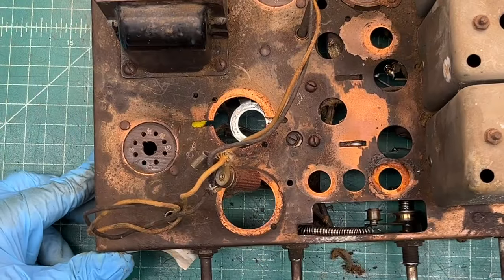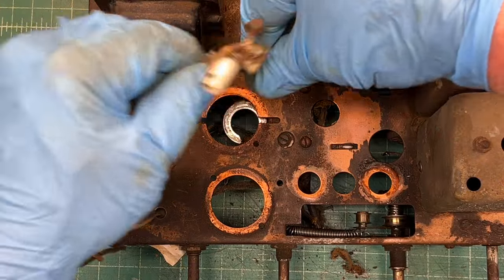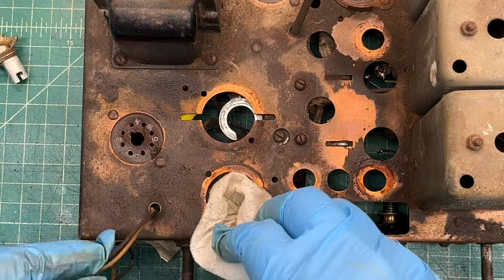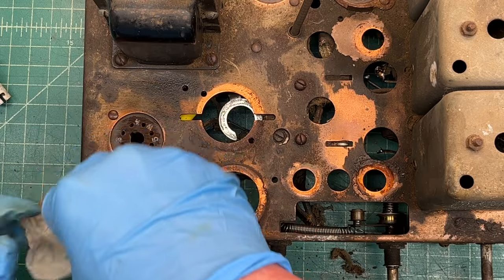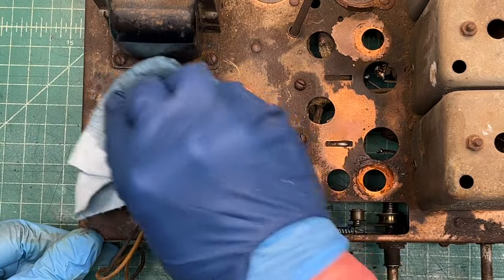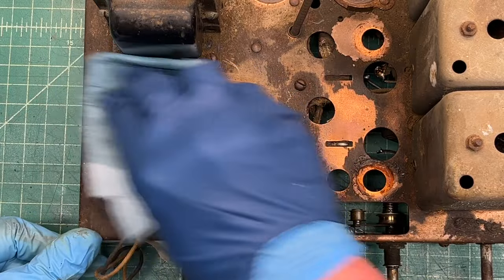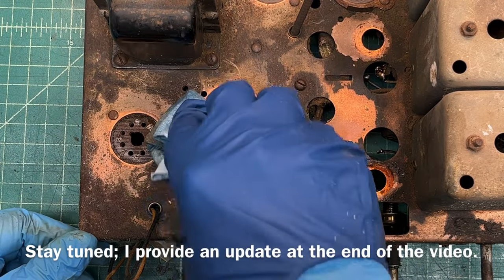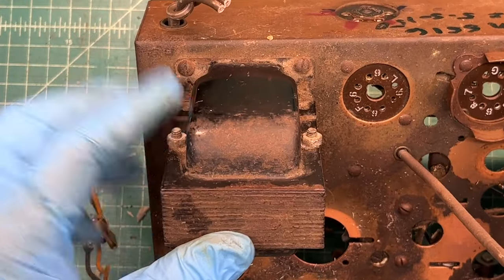That provides a little more room on top of the chassis to start doing some deep cleaning. I'm hopeful most of this will wipe off. I'm going to get just a little bit of lacquer thinner — double gloved up — and see if it cuts through this. Looks like I'll need something a little stronger, as the old power transformer housing has a lot of crud on it.